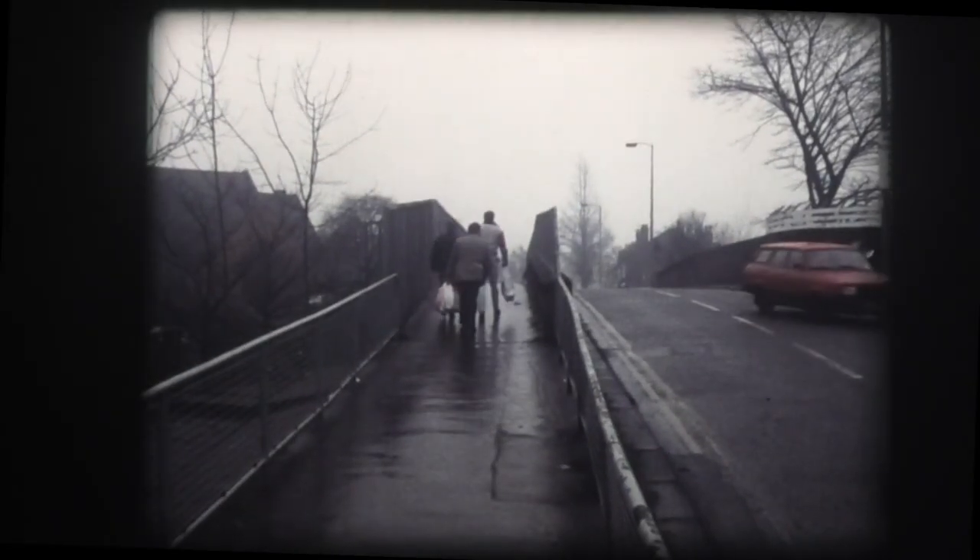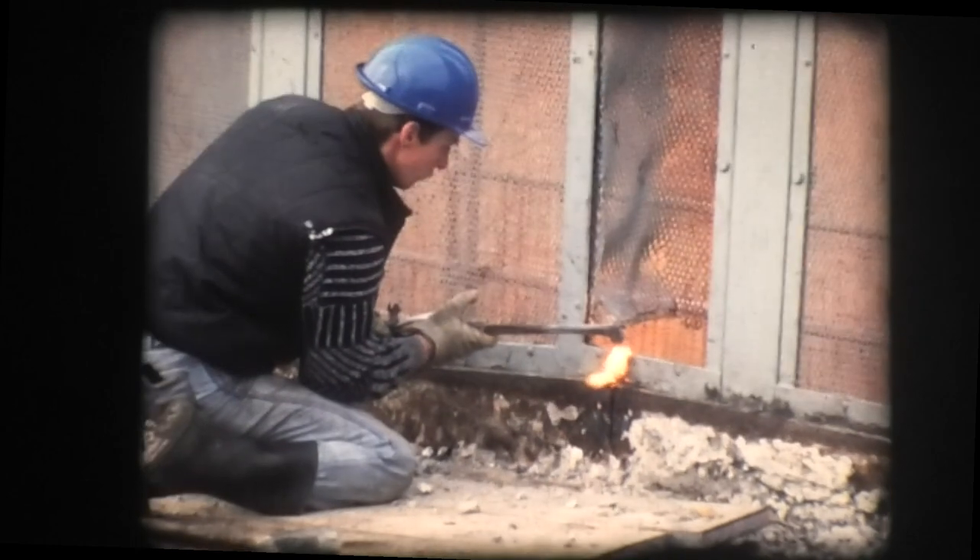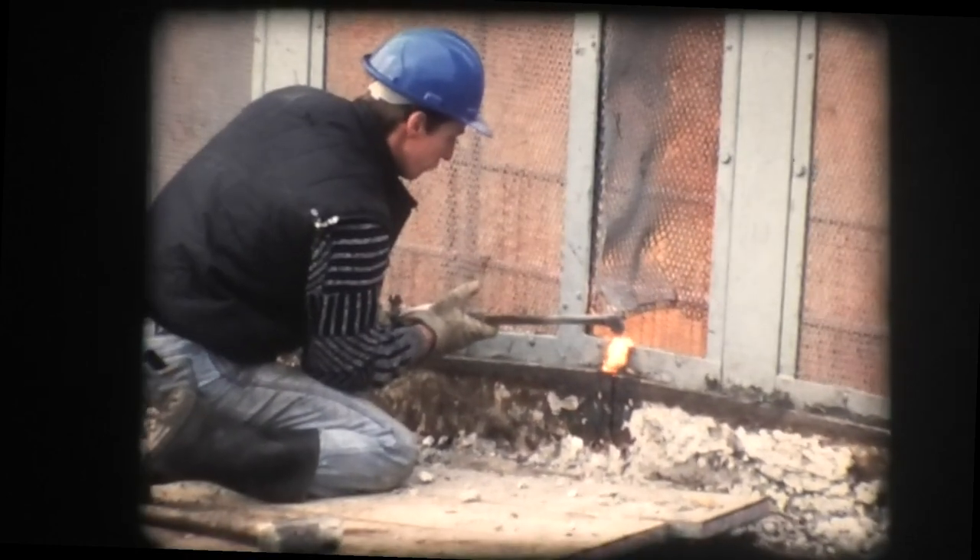Following completion of this temporary footbridge, demolition of the existing walkway began. This walkway was added in the 1960s as a safer pedestrian crossing, because traffic had increased to the extent where the original narrow path had become completely inadequate.